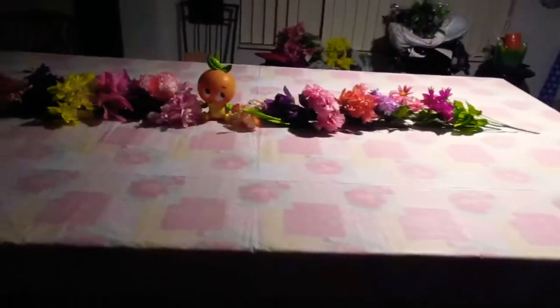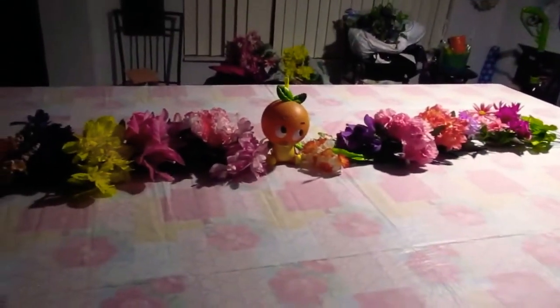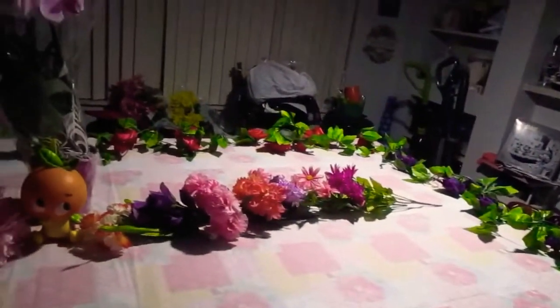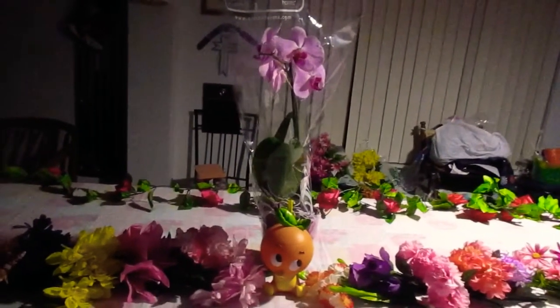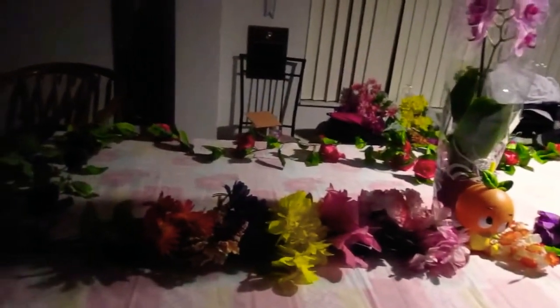Now I am getting ready to decorate the table. For this I've laid out flowers — either ones I went out and bought or ones I had around the house. For our floral sculptures, I just printed out some pictures and made a collage.